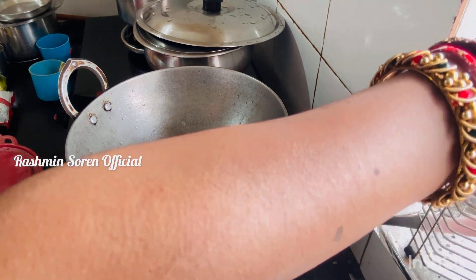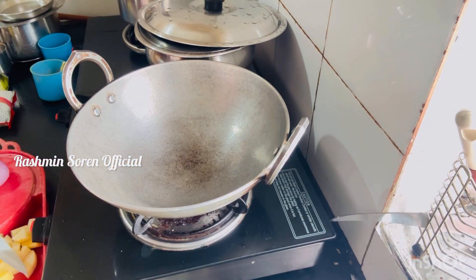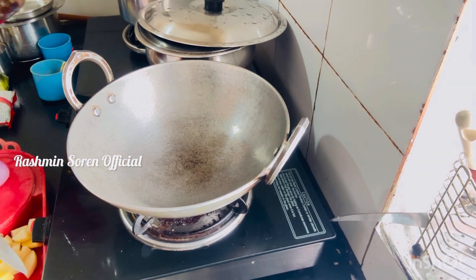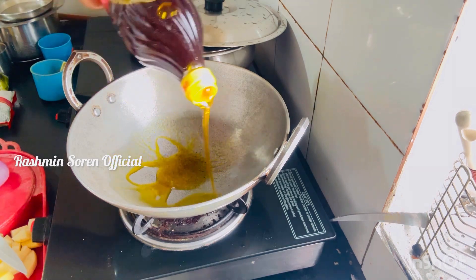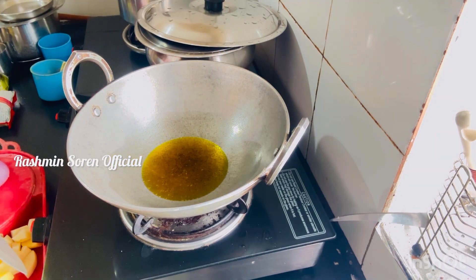We're going to have a test and screen. There are no issues in the house. There you go, there are no issues. I will tell you. I will make sure the house is up. I will not give you an idea.